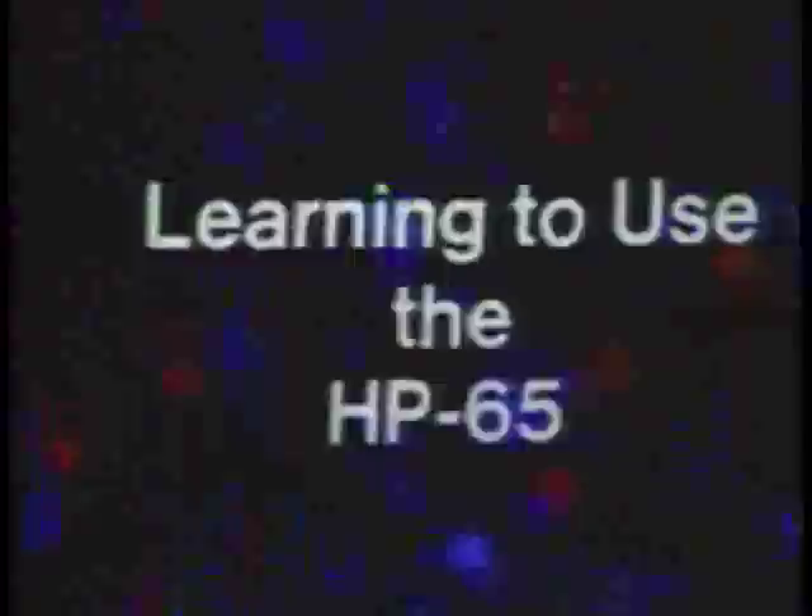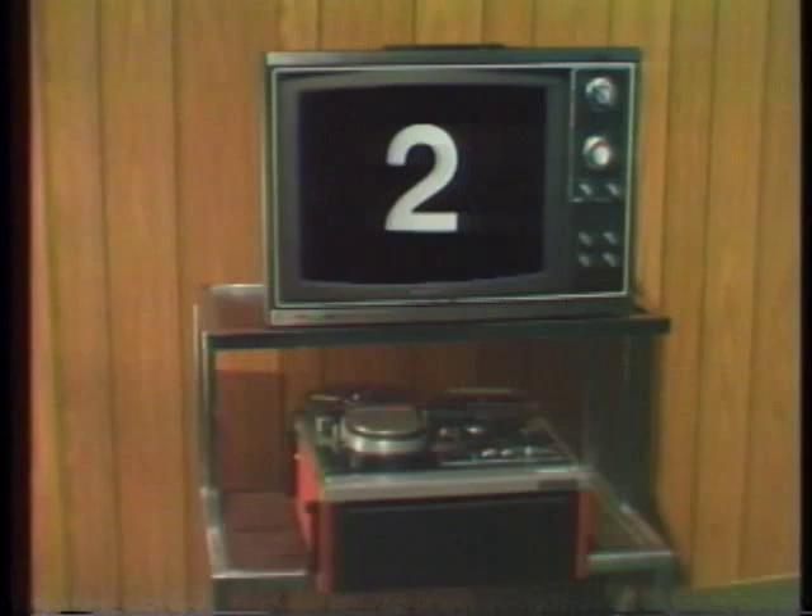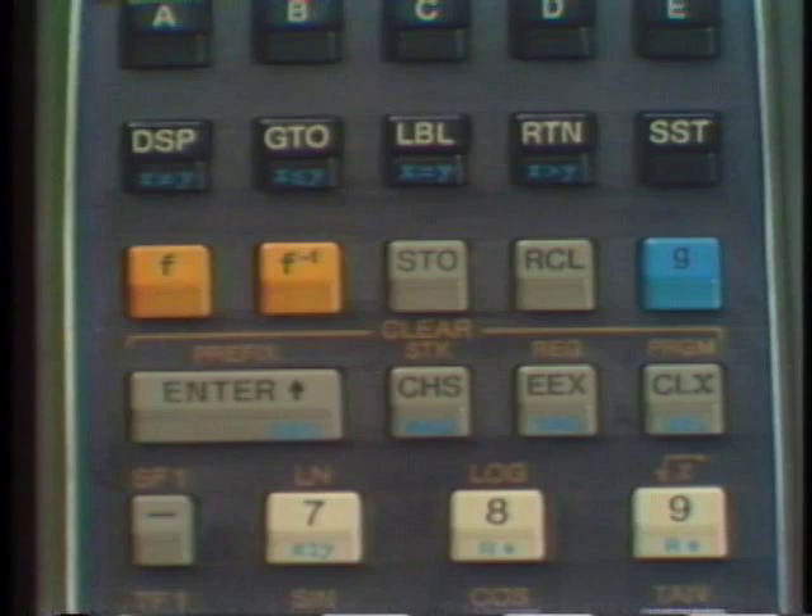Learning to use the HP-65. This second video program takes a closer look at the built-in functions. Use this videotape in whatever way best suits your learning pace — stop, start, rewind when you choose to, and please remember to do the problems. By this time, you've discovered most of the functions built into the HP-65, and know that to activate them you press a prefix key: F, F-inverse, or G. If you press a prefix key by mistake, including Store or Recall, you can clear it by pressing Clear Prefix.